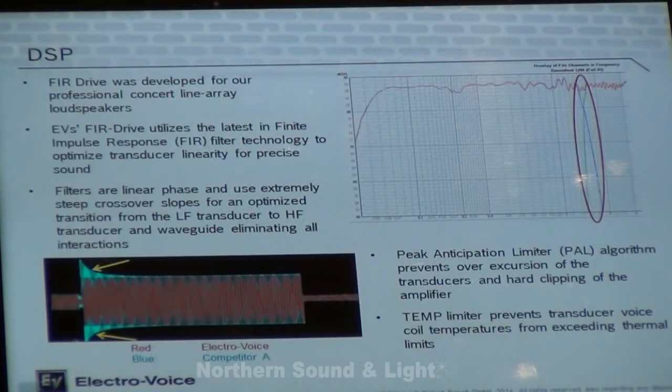The DSP of the ETX loudspeakers is designed around the FIR drive system, which was developed for the larger line array systems by EV using the irisnet software. This allows extremely tight slopes around the crossover points and a very smooth transition between the woofer and the horn.